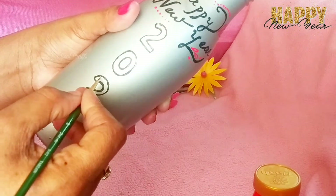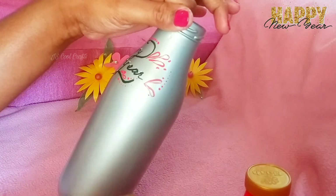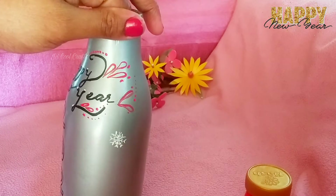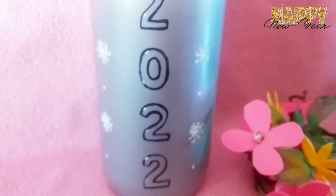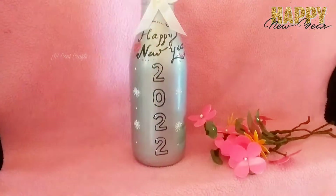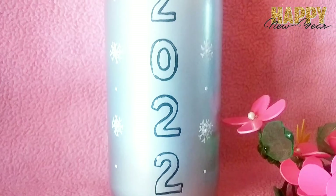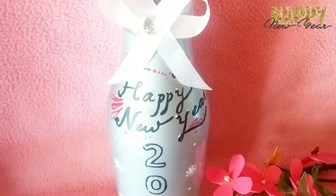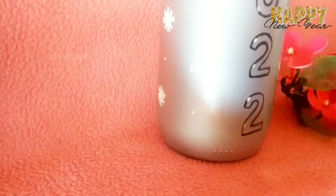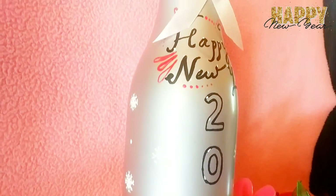It is a white color and it has snowflakes. You can also add a white color bow and a white color stone. You can also add white color snowflakes. You can also add a black color.